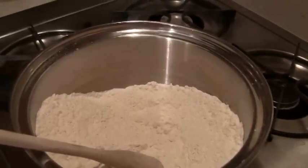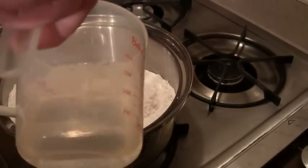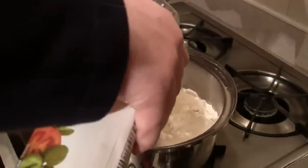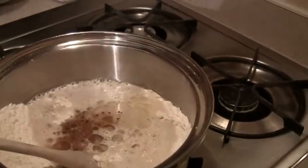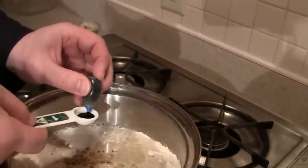Stir it up a little bit, and then we added two cups of water, two tablespoons of vegetable oil, two tablespoons of vanilla, and then we added four teaspoons of food coloring.